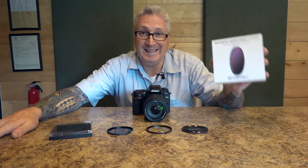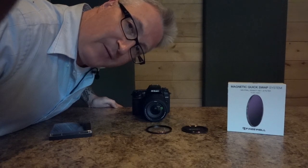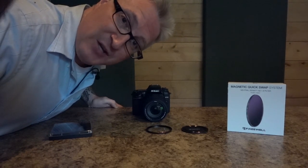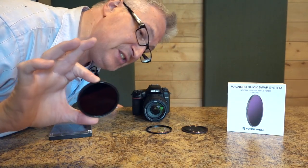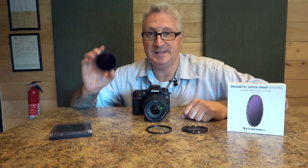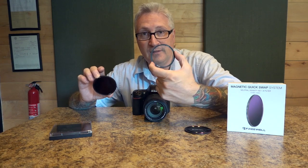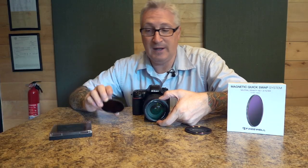The Freewell magnetic quick swap system comes with all of this stuff — except that; you have to provide that. Freewell filters are made of really high definition, multi-coated optical glass, which is scratch proof and smudge proof — you get some smudge on there, it comes right off. Comes with an ND filter — this was an ND 64 — the lens cap, and of course the clear magnetic ring that you do screw on, and then these attach to it.